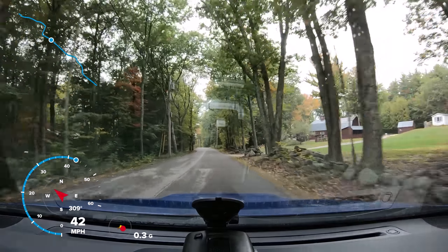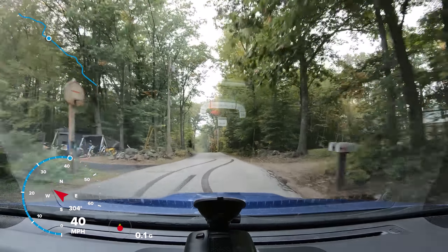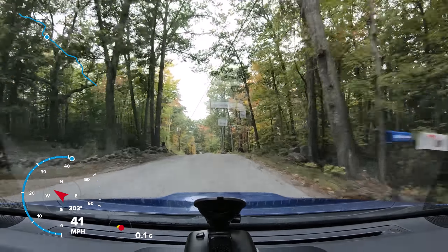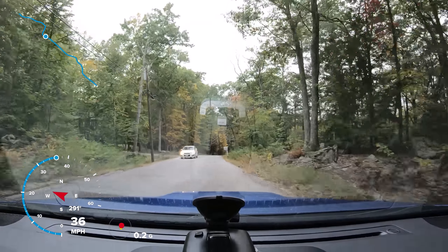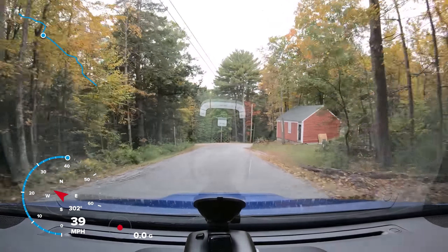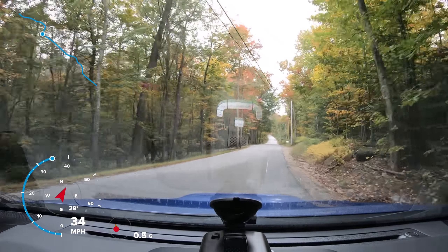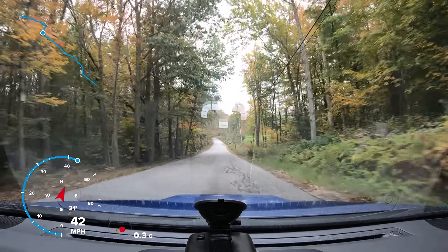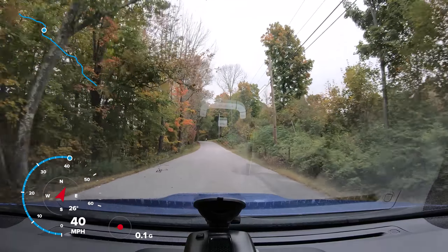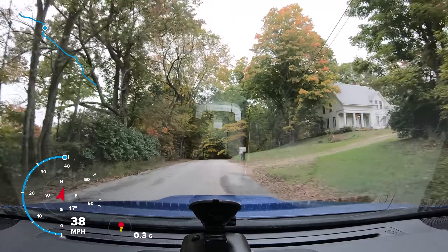Again this is kind of a bumpy road but not too crazy yet. Wait until we get up here and see how it works for the video stabilization. Nice little ninety degree turn. It is fifty degrees outside so it's a little damp and could be slippery.